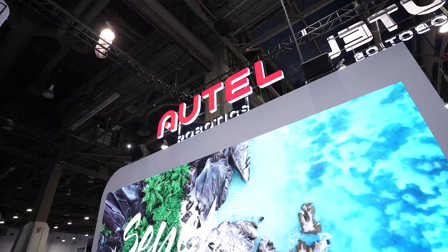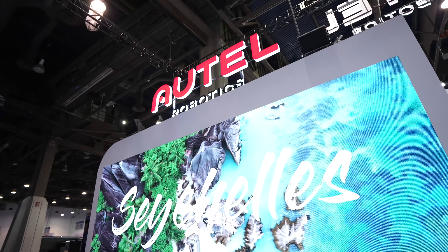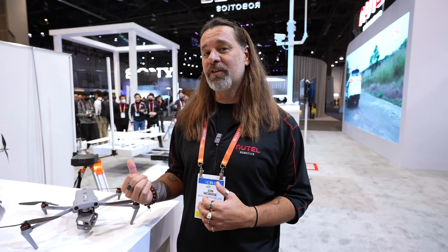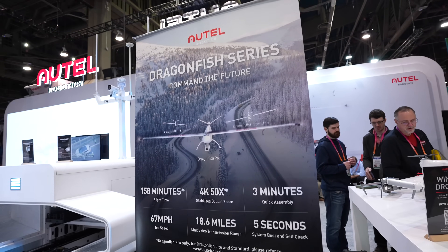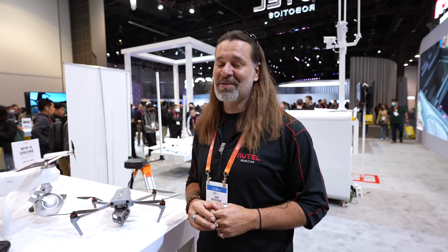Hey, it's John McBride from Autel Robotics. I'm currently the training manager and technology guy for the company. I'm based out of Utah, but the main headquarters is in Bothell, Washington. We've arrived here at CES 2023 and we're going to be talking about the new stuff in the booth — new stuff for Dragonfish, new stuff for drones.